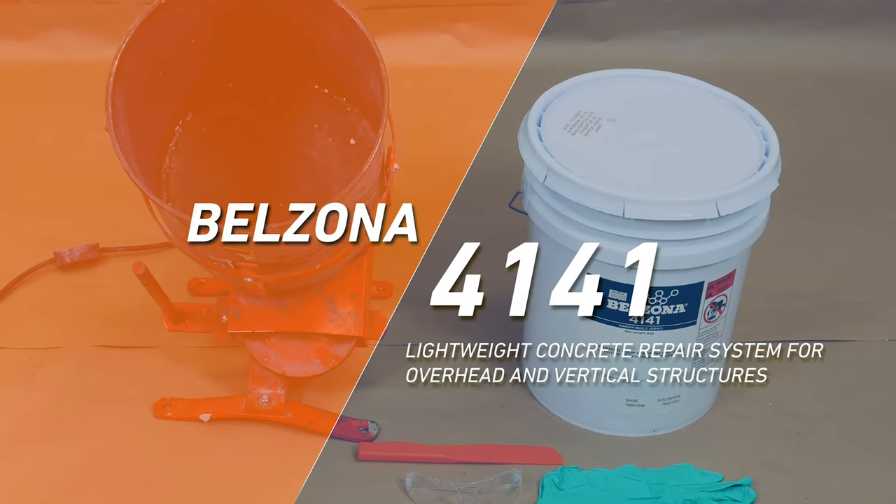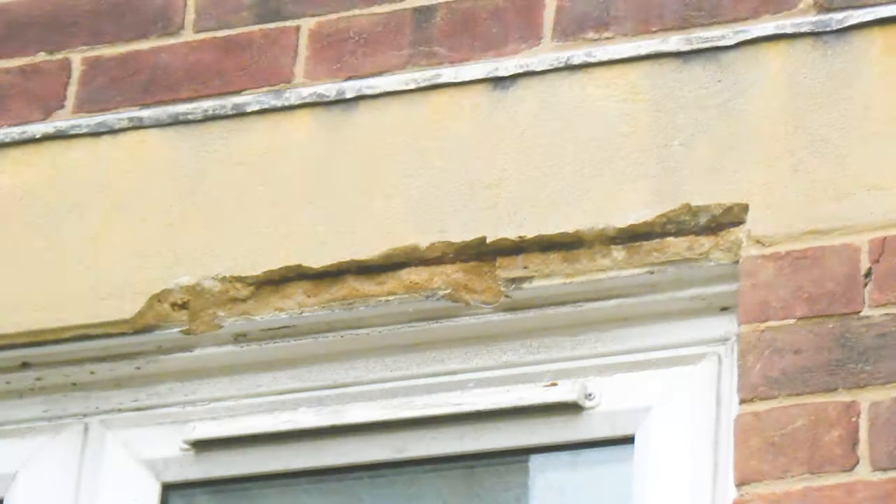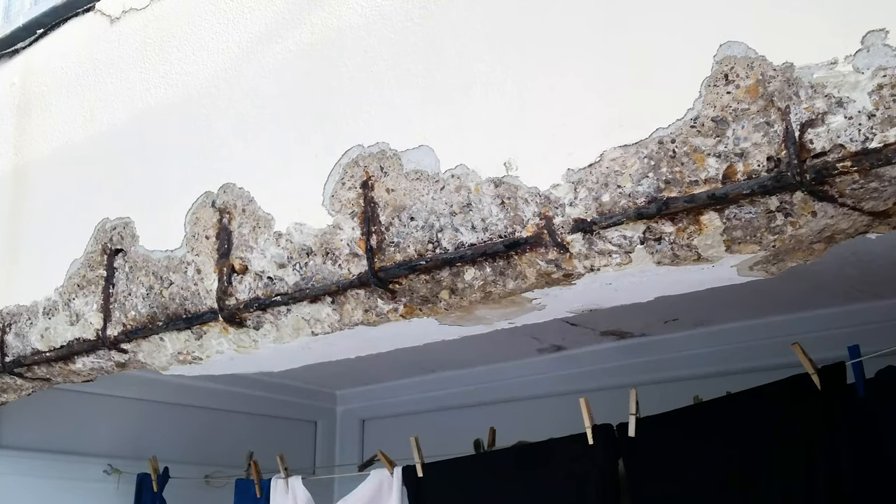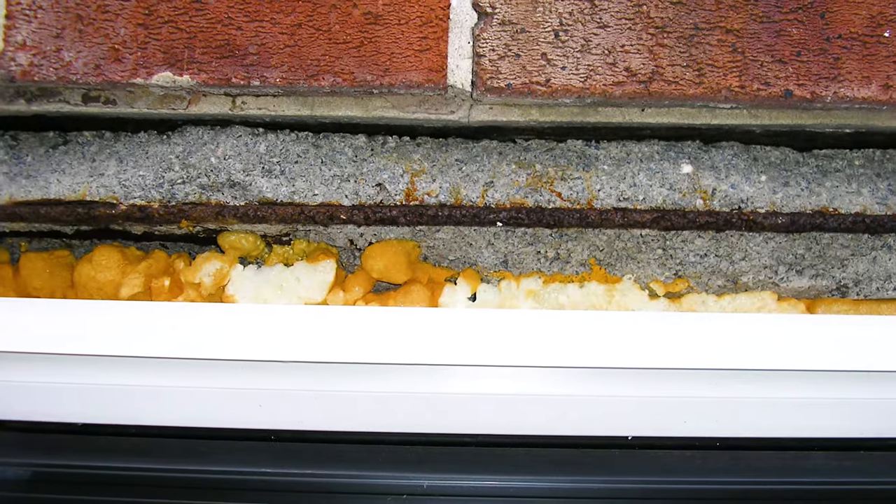Belzona 4141 is a two-component lightweight repair composite for the rebuilding of damaged vertical and overhead concrete surfaces. This concrete repair system allows a repair to be done without shuttering or formwork.